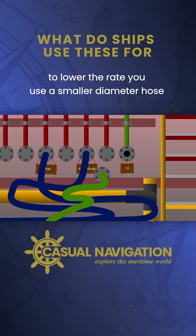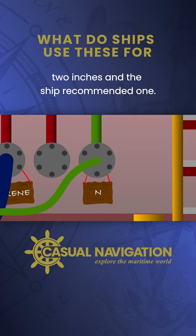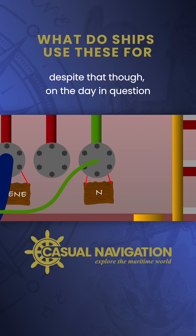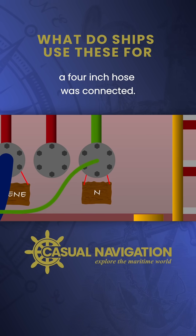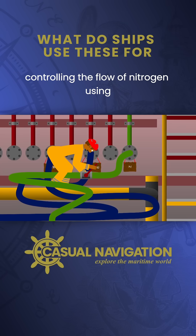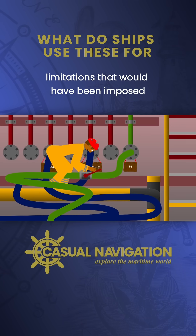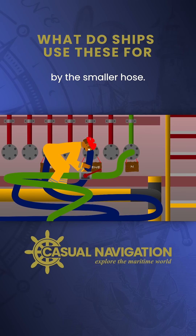To lower the rate you use a smaller diameter hose. The terminal recommended two inches and the ship recommended one. Despite that, on the day in question a four-inch hose was connected. The operation was completely reliant on controlling the flow of nitrogen using manual valves, rather than the physical limitations that would have been imposed by the smaller hose.